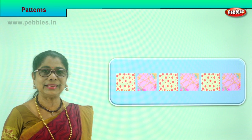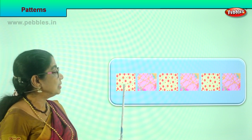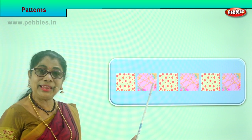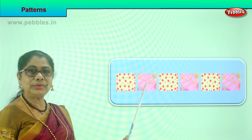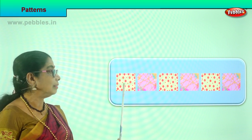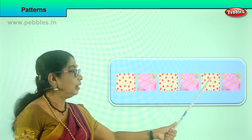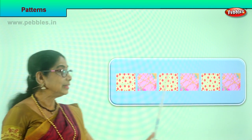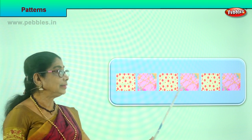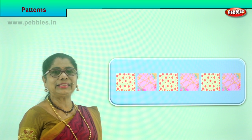Let's look at another pattern. Look at the tiles. You have red dotted tiles, then pink tiles with a lion. So you have two tiles in the set. Now repeat the same pattern: put the red dot one, then a pink, then red dot, then a pink. What will come next? The red dotted one. Placing tiles following a pattern.